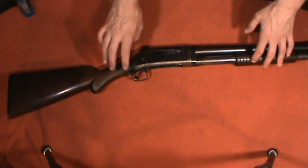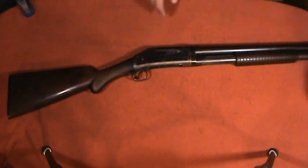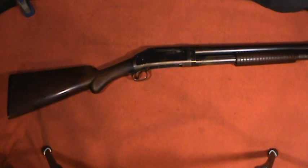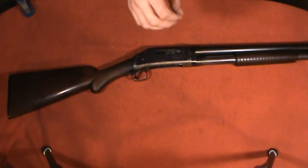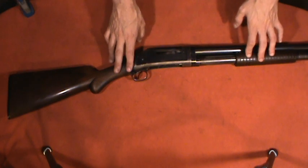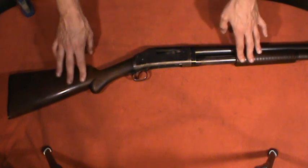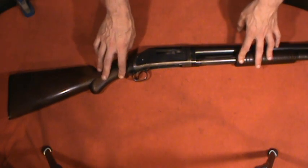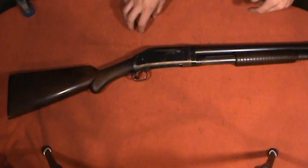This particular 1897 was made around 1905 to 1906, at least as indicated by the serial number. It is the brush takedown model, which was available in 16 gauge and 12 gauge. This one is a 12 gauge with a 26-inch barrel. It had a shorter magazine tube and a plain walnut stock without any checkering. They made the brush takedown model from 1897 until 1931.